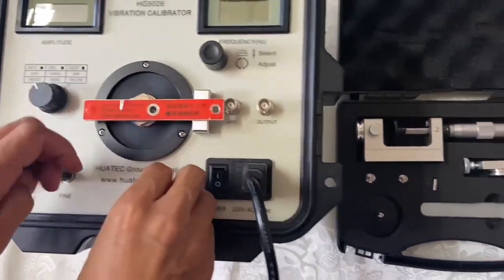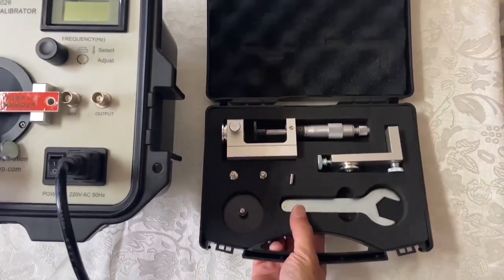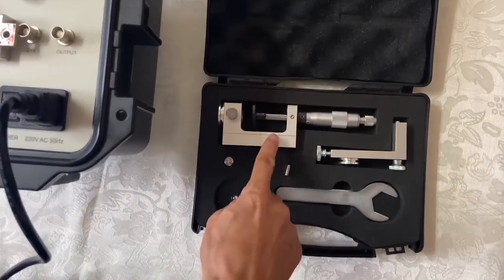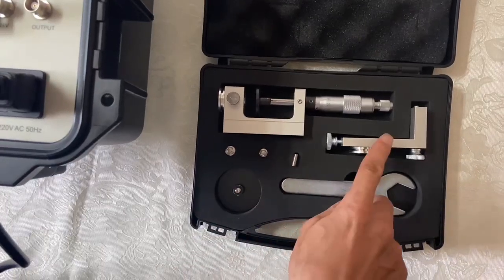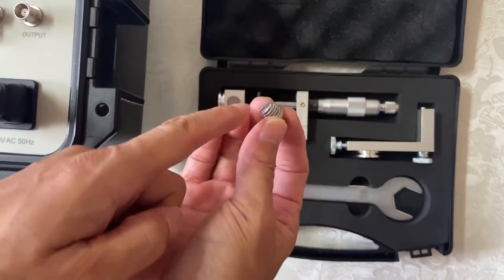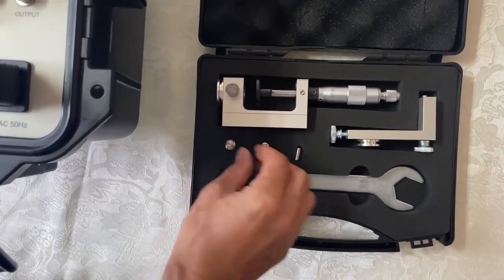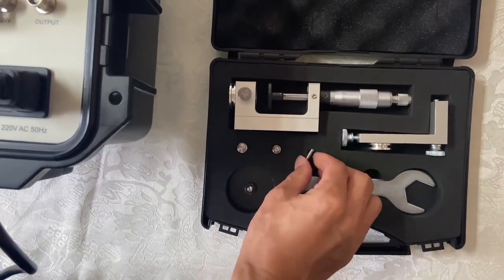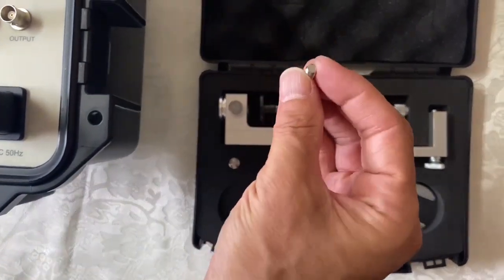Here are the accessories. You can see this is the micrometer, this is the stand, this is screw M5 to M10, adapter, adapter 5 to 8, M8, and this is M5.